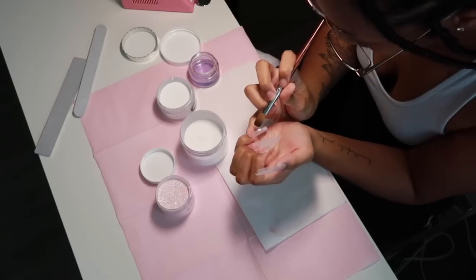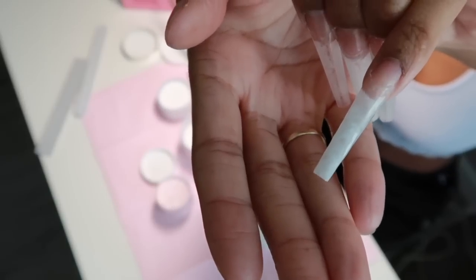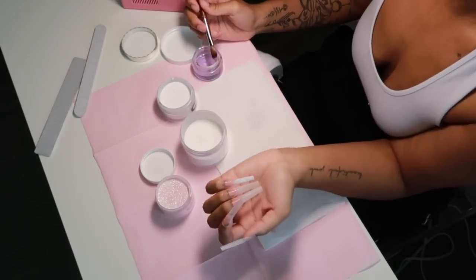Sorry if you guys can't really see this — I'll get better. This is how it's looking. I think I'm going to just do the tips. I'm going to repeat this process on all of my nails, so I'm going to speed y'all up real fast.